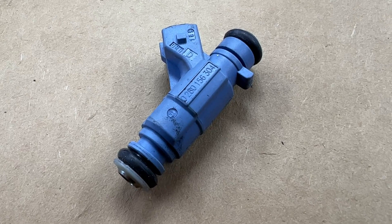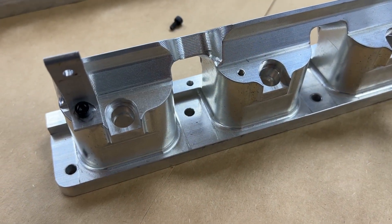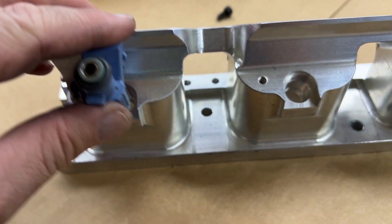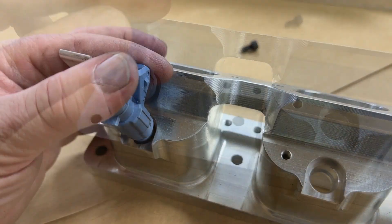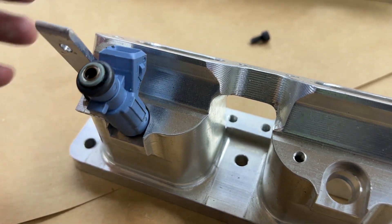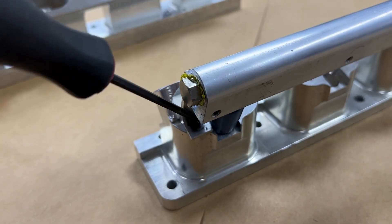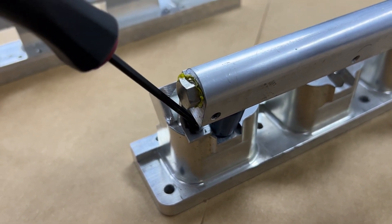Also shown are the injectors that will be used within the kit as a recommendation. Please take care when installing the injectors into the adapters so as not to damage the o-rings. Note the orientation of the connector toward the intake.